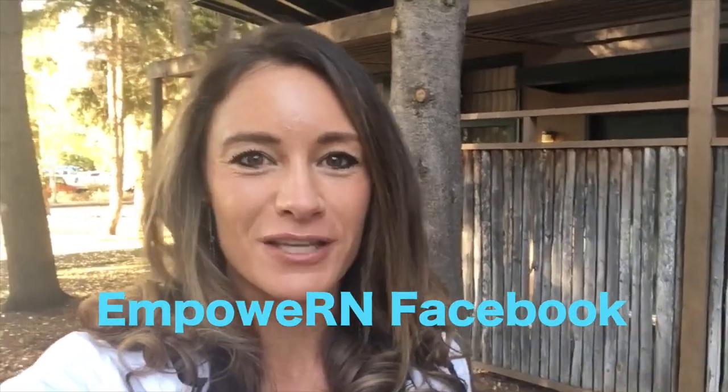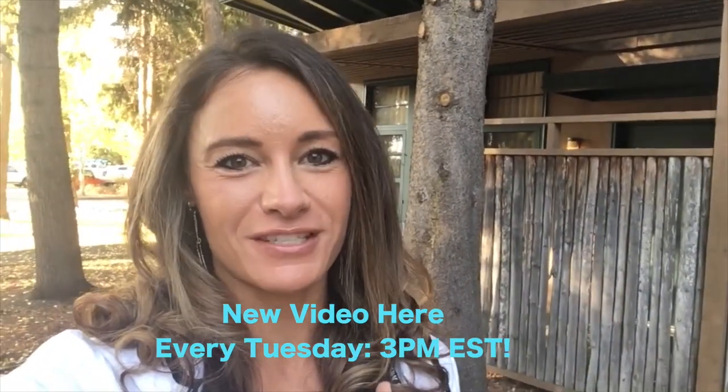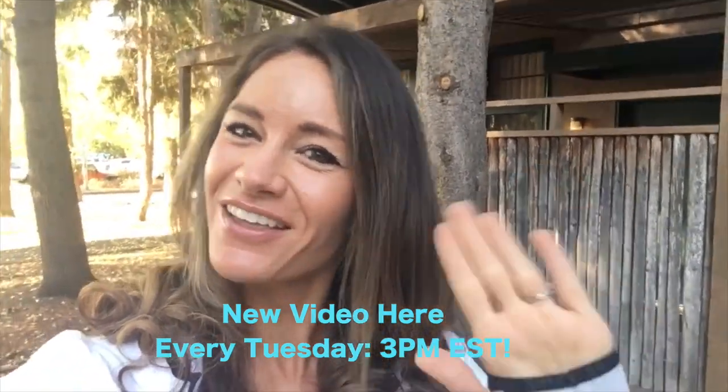I really hope you enjoyed the video. I hope that helps you out a lot. If you want to see more videos like this, give this video a thumbs up. Also, if you want to see some pictures from my vacation here in Wyoming, give this video a thumbs up and I will post them on my Facebook page. You can find the Facebook page by just Googling Empower In Facebook. I'm going to be posting videos every Tuesday at 3 p.m. Eastern Time. I'll see you guys soon. Love you. Bye.